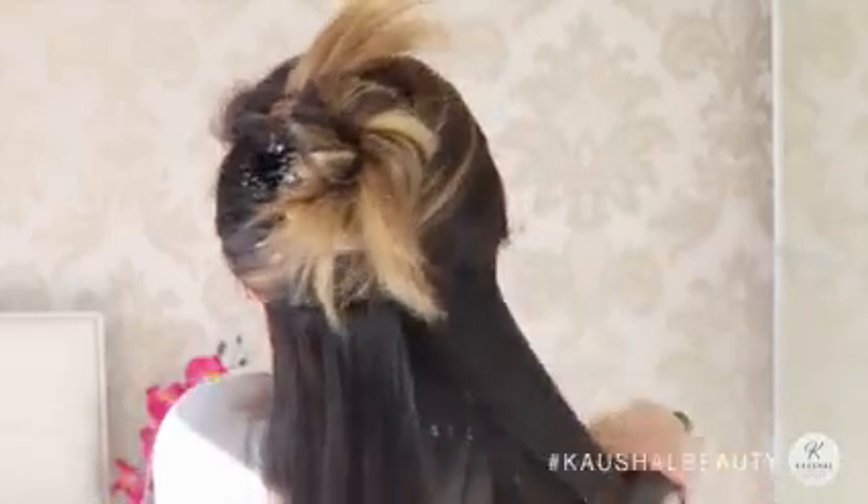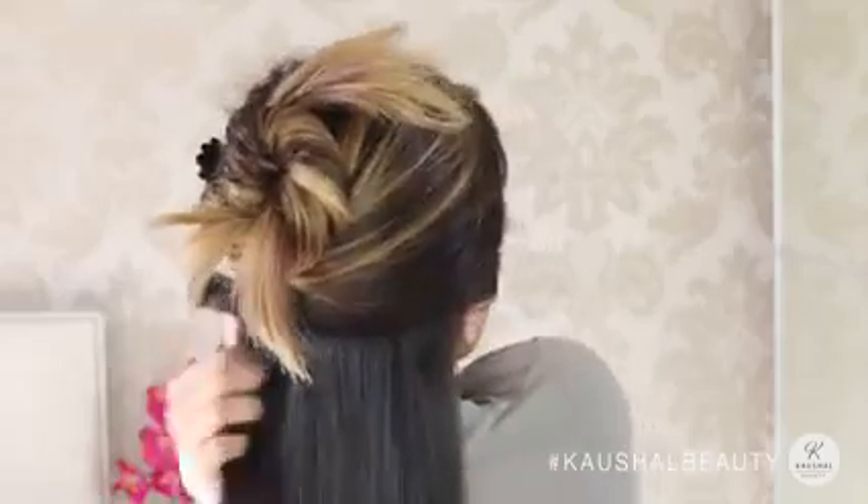Then I grab the two sections towards the side of that middle section and straighten those, just so that I know that everything is going to be straight from the back. My next section is taken from where my eyebrows end, taking that along a straight line and grabbing all of the hair and pinning it up.